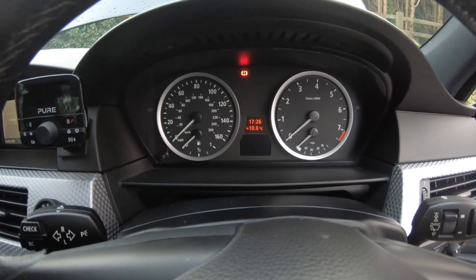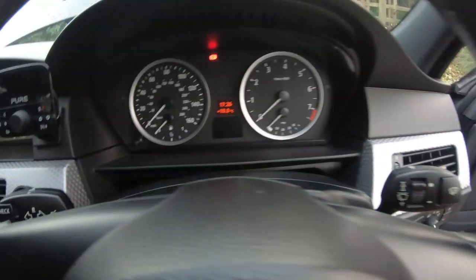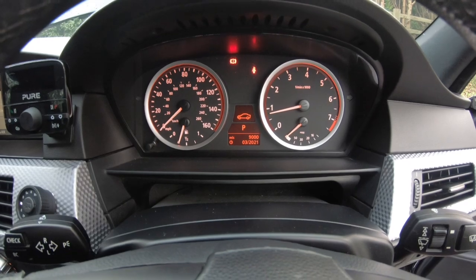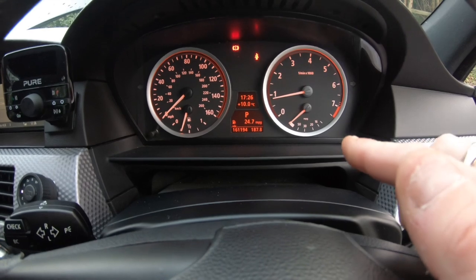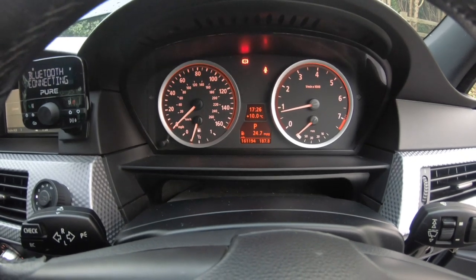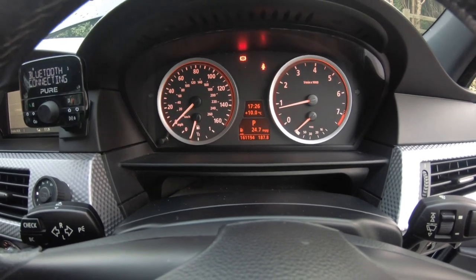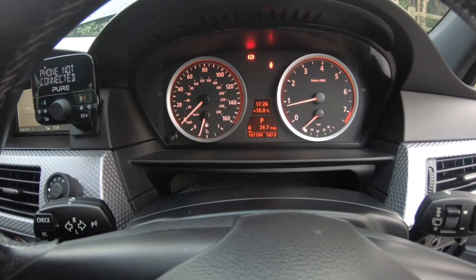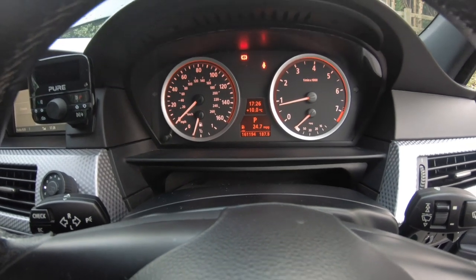Now I'm going to show you what a good Vanos and idle look like. I'm pressing the start button and as you'll see the car starts up cleanly. If you go to purchase one of these and see the idle jumping around or the car running rough, that's when you know there's a problem. It could be Vanos solenoids, ignition coils, or even spark plugs — scan the car first to find the fault code.